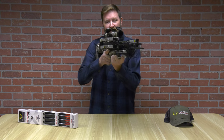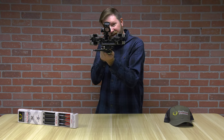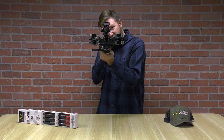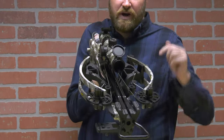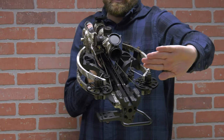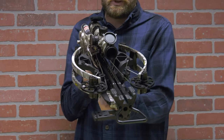This is a reverse draw crossbow, so everything you'll see is compact — extremely low, 7.5 inches axle to axle, and you can see the profile there. With a reverse draw, when it fires, a forward draw pulls all the limbs forward, whereas a reverse draw actually brings them back a little bit, so these tend to be a little nicer to shoot.